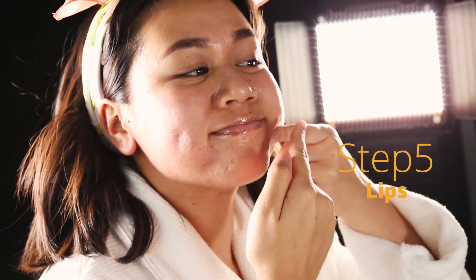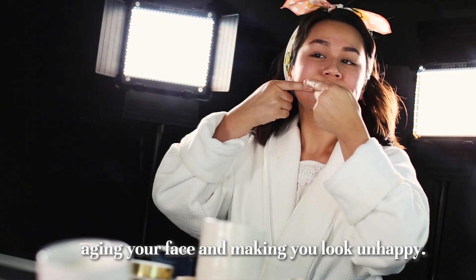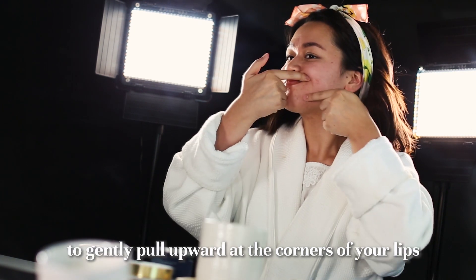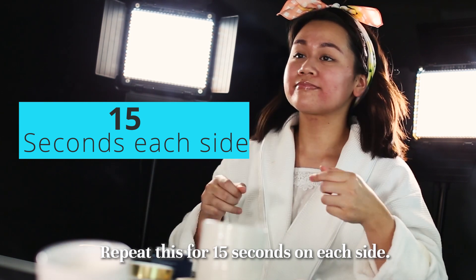Step 5. Lips. The corners of your mouth are especially prone to drooping, aging your face and making you look unhappy. To help lift your smile, use the tips of your index fingers to gently pull upwards at the corners of your lips. Repeat for 15 seconds on each side.